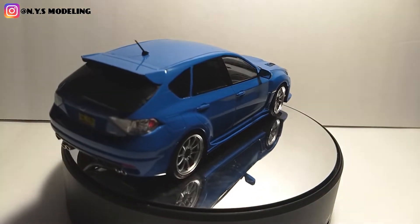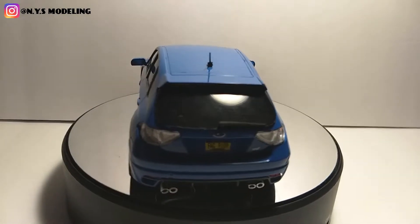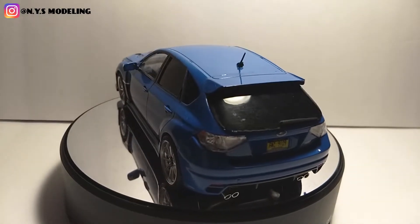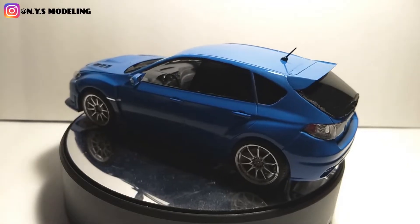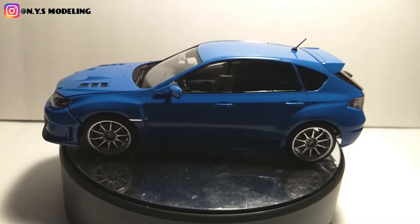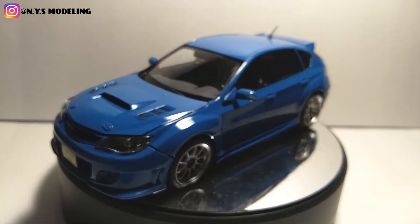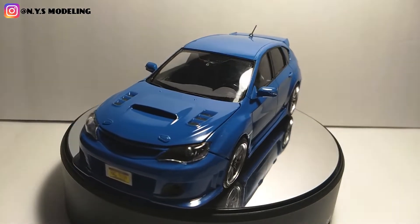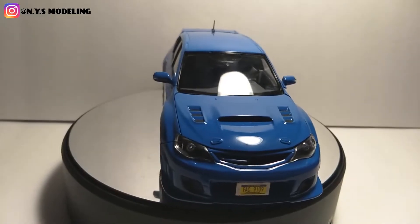But before his birthday, before I give it to him, I'm going to take this down to Acme to show you guys so you can have a good look at it before he takes it. I'll take it down there and let you guys look at it before it goes into his hands. That'd be cool.